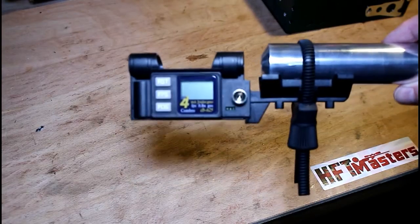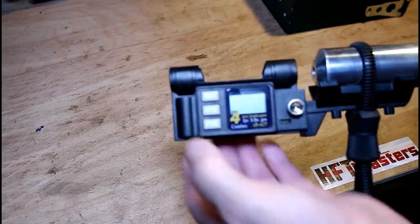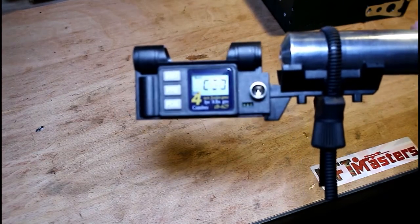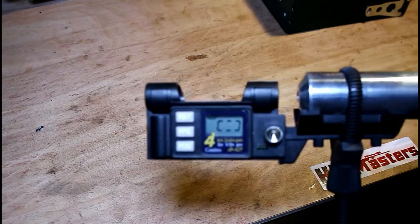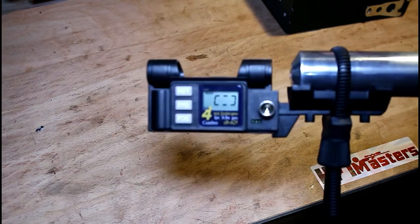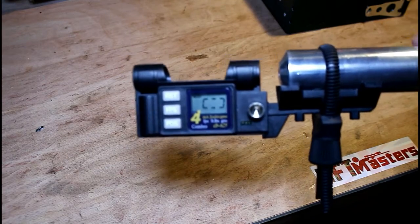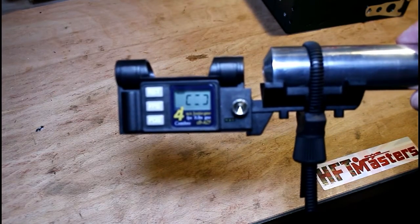With the Combro chronograph securely attached to your gun, it's just a matter of switching the device on. You'll see there's a square shape on the display, which means the device is ready for you to fire a shot through. I'll be showing you how to use this in more detail in part two when we do some analysis of results, but this is showing you how to attach and use this particular type of chronograph.